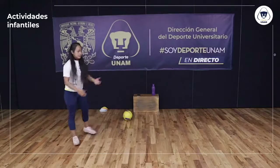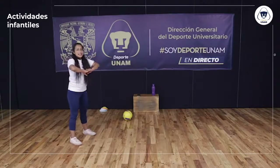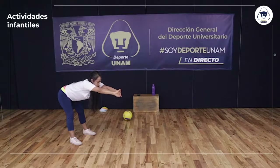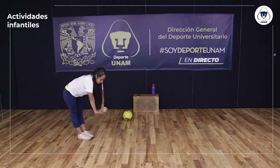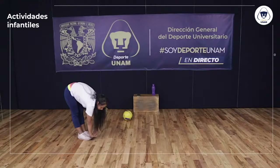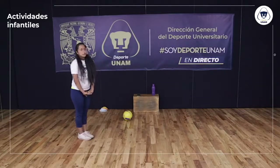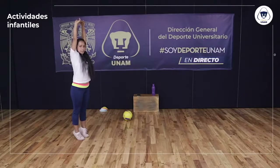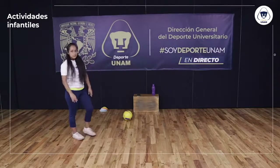Último ejercicio de estiramiento: entrelazando las manos, llevo la cadera lo más atrás que pueda y estiro los brazos hacia el frente lo más que pueda. Junto las puntas de mis pies y voy hasta el piso con las manos entrelazadas, como si quisiera tocar el piso con las palmas. Me levanto. Estoy en puntas de los pies y estiro brazos hasta arriba lo más que podamos. Bajo. Perfecto, muy bien trabajado el día de hoy.